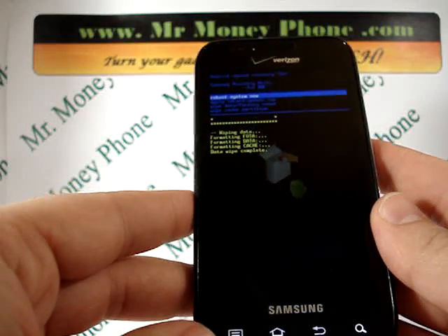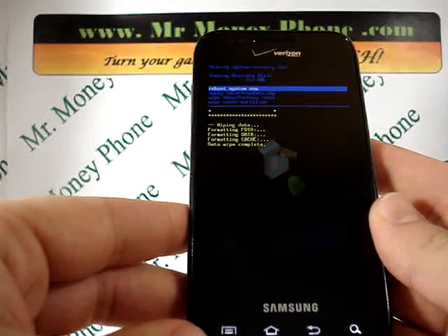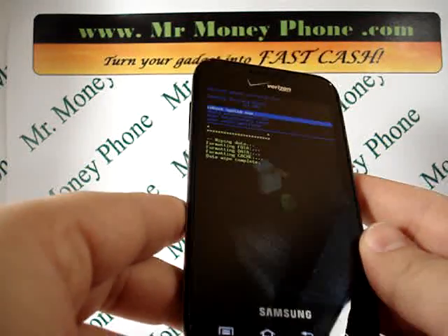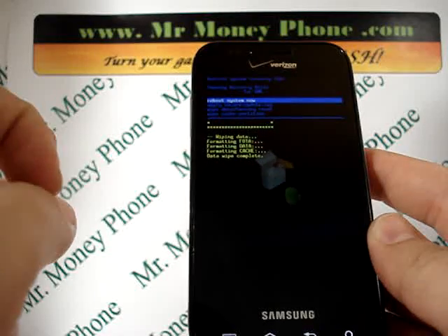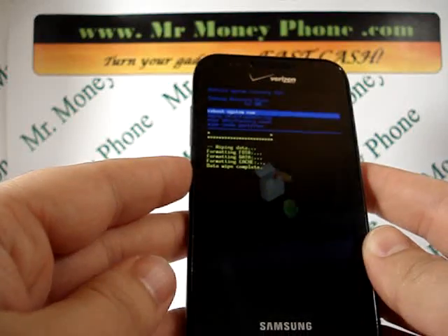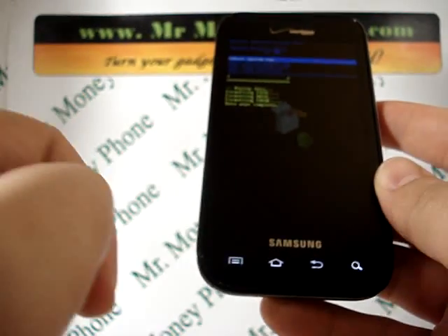It's going to pop up and say formatting. This is a 4G phone with a nice crystal clear screen, so I don't know why you'd get rid of it — but if you do, visit MrMoneyPhone.com for top price. Once this is reformatted, your information should be wiped. We're going to go ahead and reboot the system now — press the home button on the reboot system option.